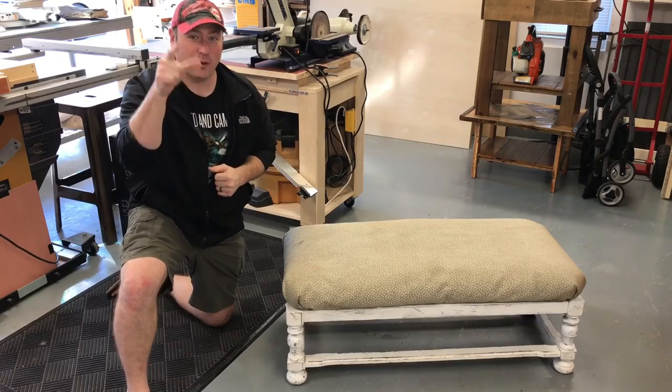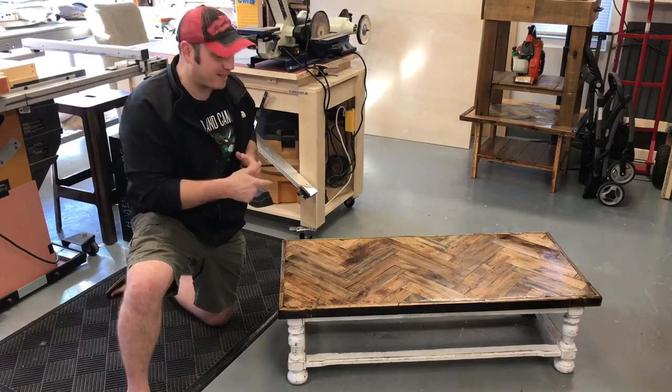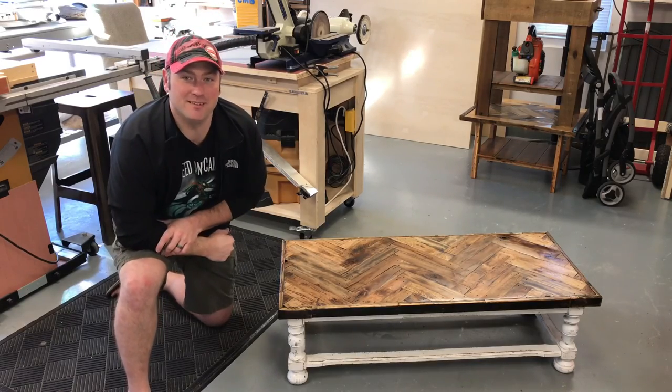Hey guys, thanks for joining me again. Today we're going to turn this old ottoman into a rustic coffee table you can make completely out of reclaimed wood. Join me.